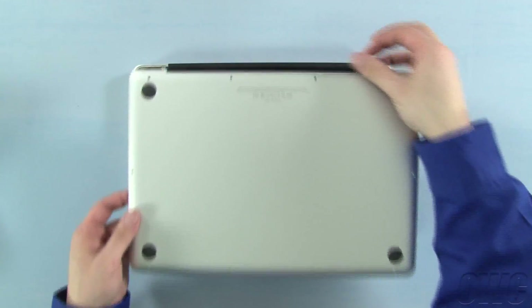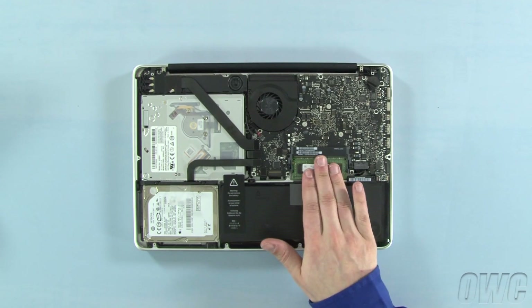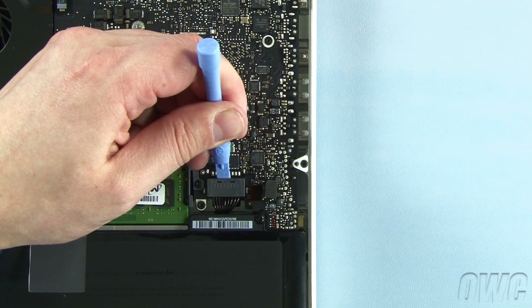Once the screws are removed, you can lift the bottom off. The memory is located here. First, though, we need to detach the battery connector, which is located here. Use a nylon pry tool to gently lift the connector free from the logic board.